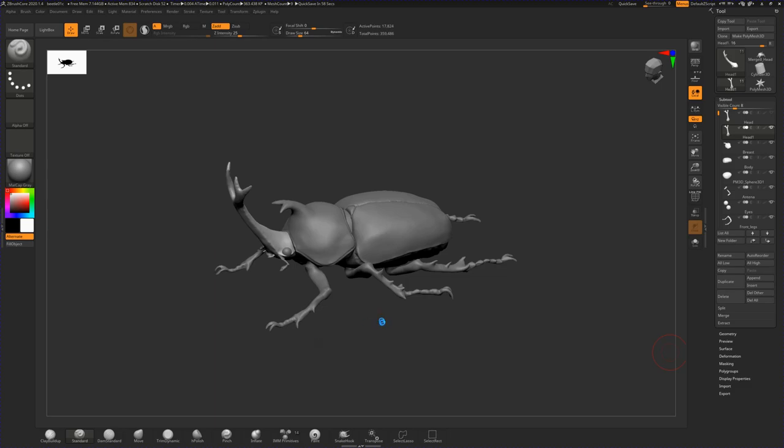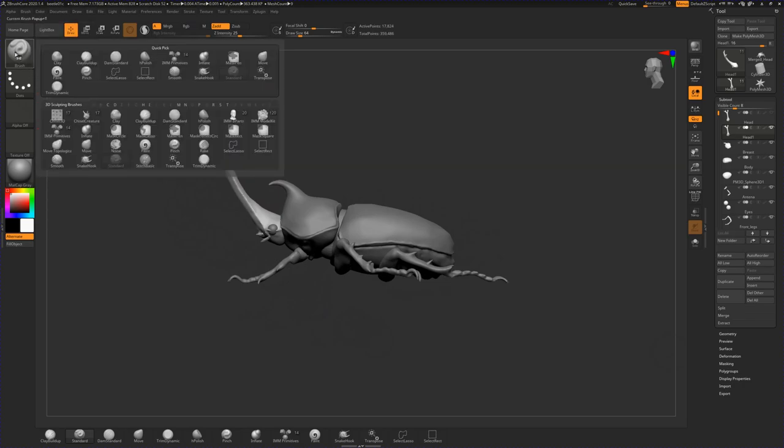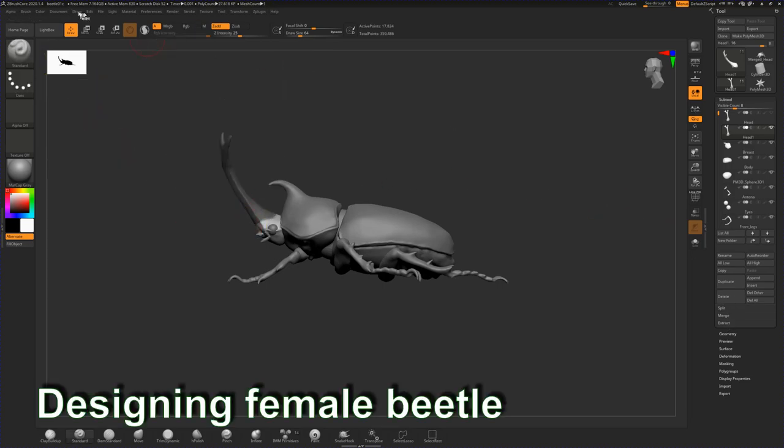When talking about a beetle in Japan, it's this insect. After designing the male beetle, I also designed the female one.